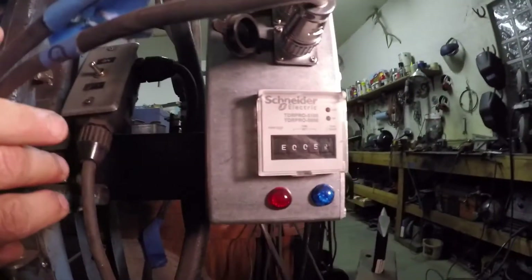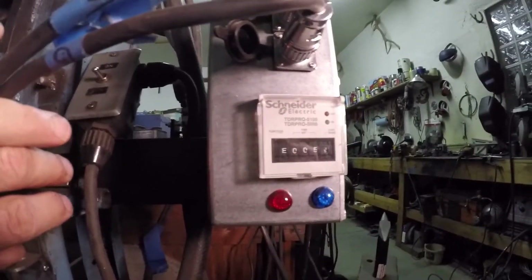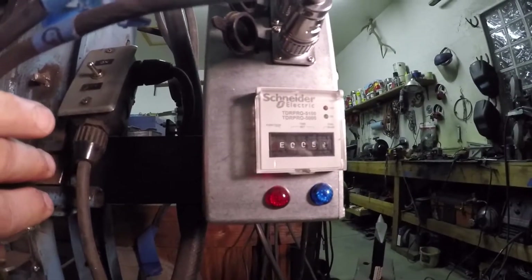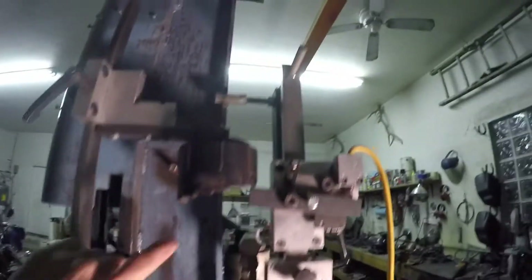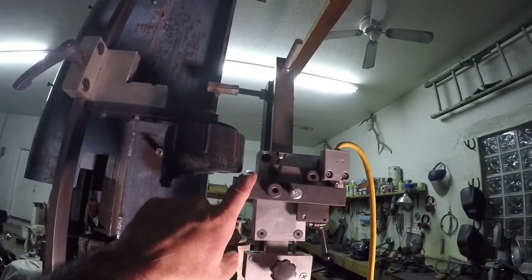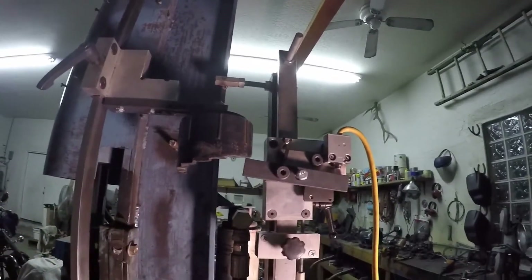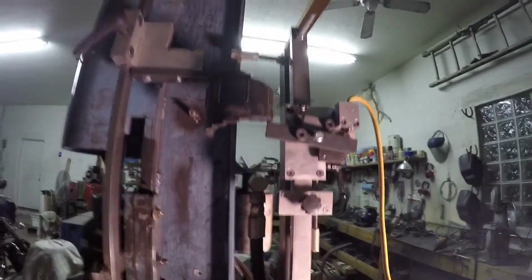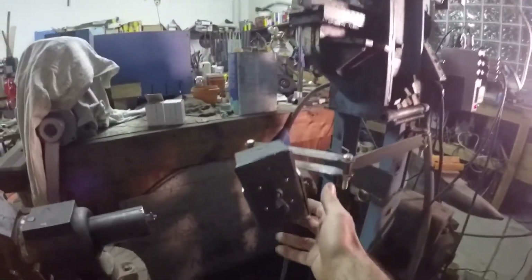The rise time is set by time. You can see I have this set for about half a second, so it will come down, this will contact the micro switch, stop the depression cycle, and then it will rise up for half a second before it starts to come back down again.